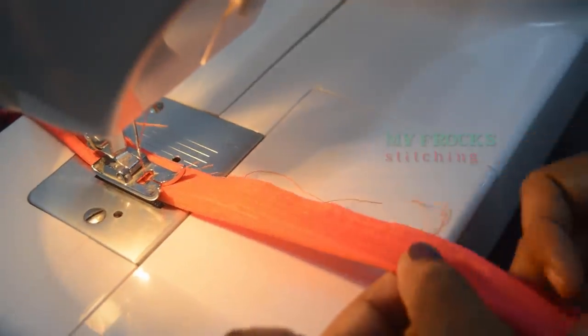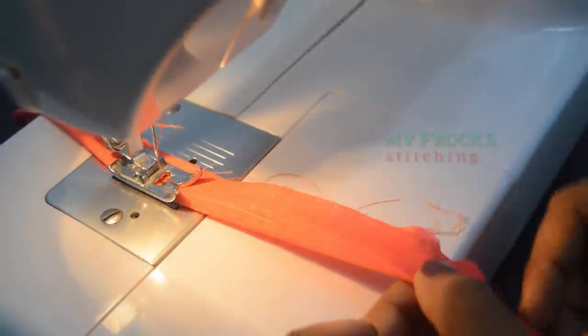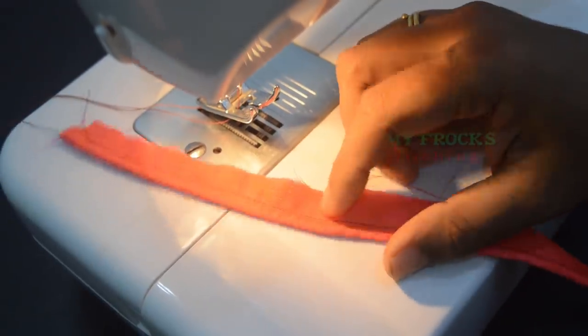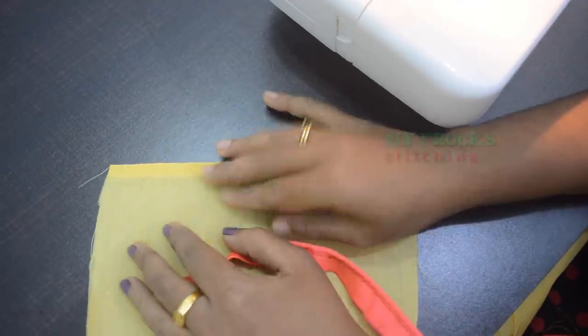Put the cloth on the strainer side in the brush. First put it. Once the cloth is done, I will keep it on the return. I am going to show you how to cut the cloth inside, when I am going to make a piece of cloth.